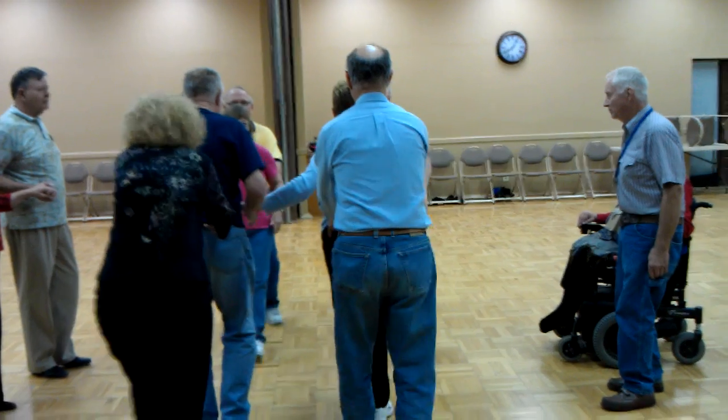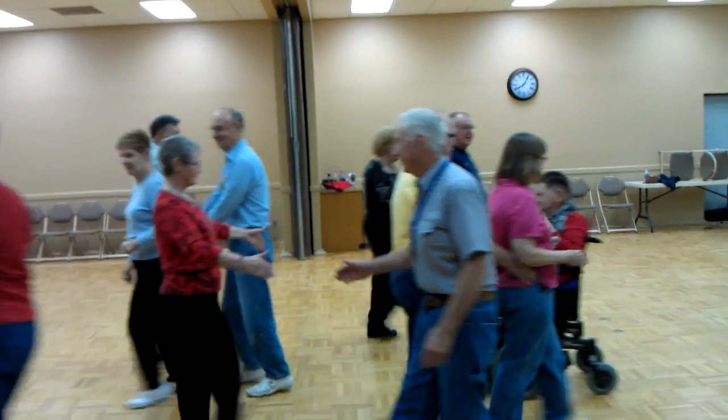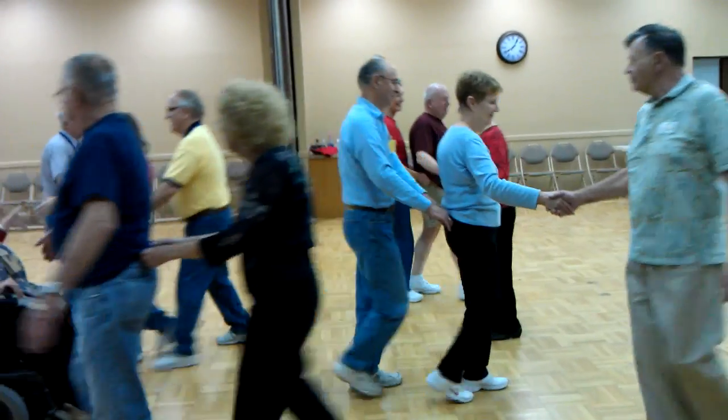And now the head couples pass the ocean. Ping pong circulate, ping pong circulate. Extend, relay the deucey.